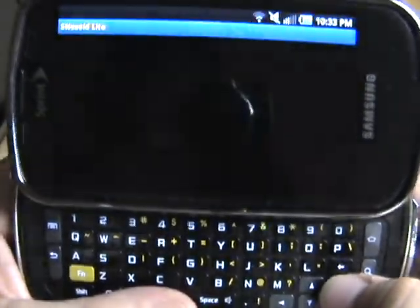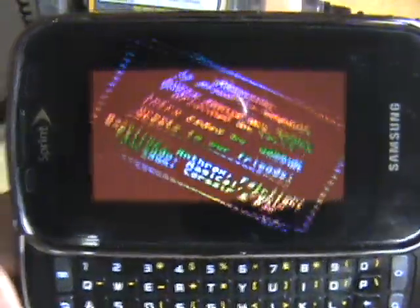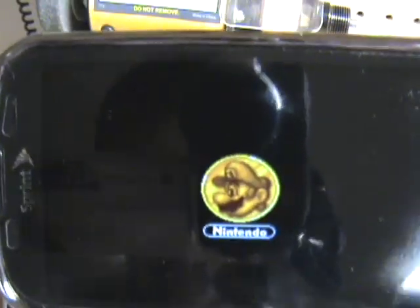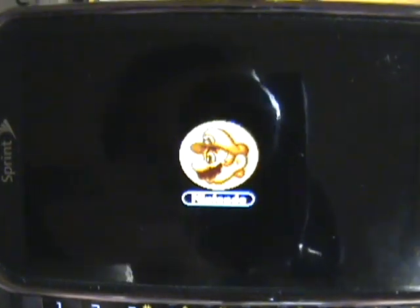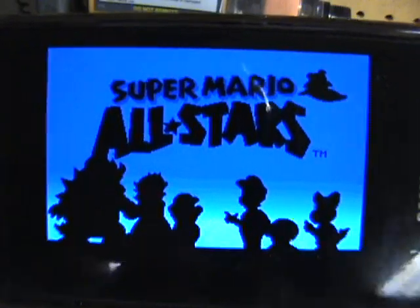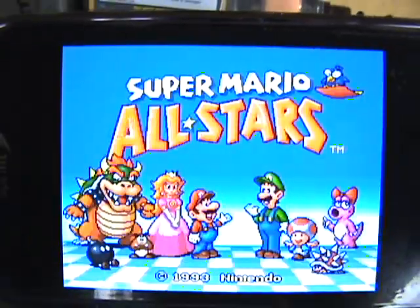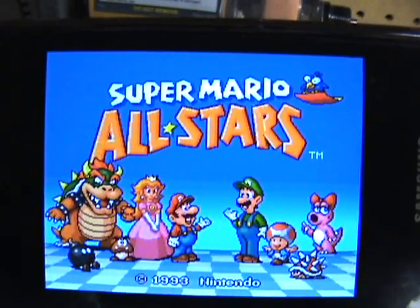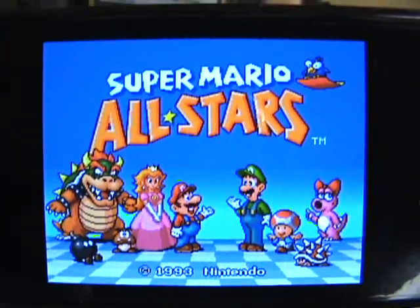Pick one. You can use a virtual on-screen joystick, or you can map the keys however you would like. This phone has a one gigahertz Hummingbird processor, and I haven't had a game pause on me or hiccup — anything. They just run perfectly.